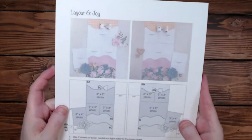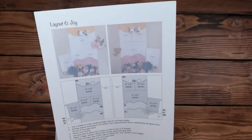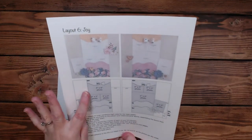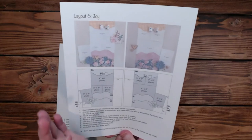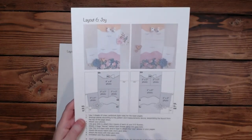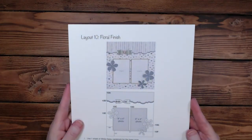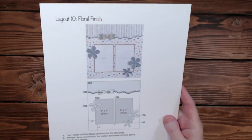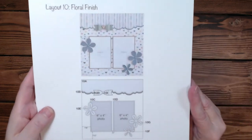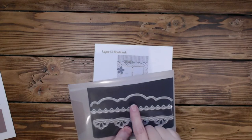I have two more things to share. So this was layout number six that they did — it's called Joy, and there's the example. I chose not to do this for a couple reasons: I didn't want to have just six inches of paper in the center of a layout, and that's okay — it's a cute layout and it works for what she did, it just doesn't work for what I was doing. This other one I think is adorable, I just didn't have enough paper. It's a great layout idea using those borders again — those borders are so cute and they work so well.